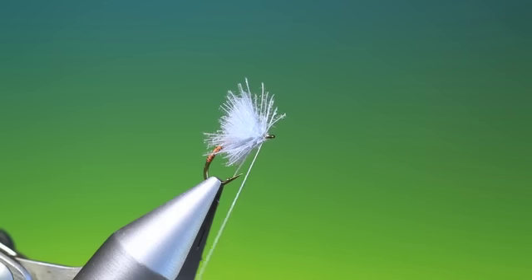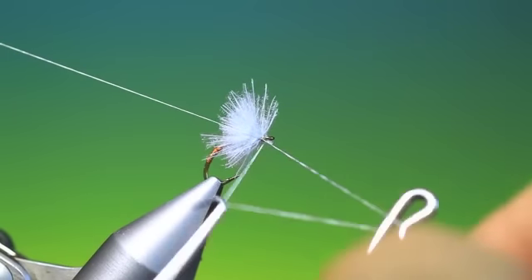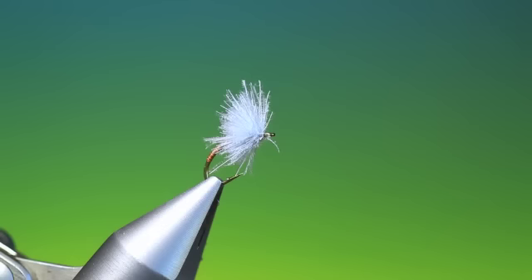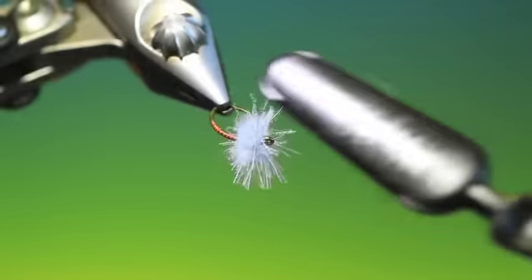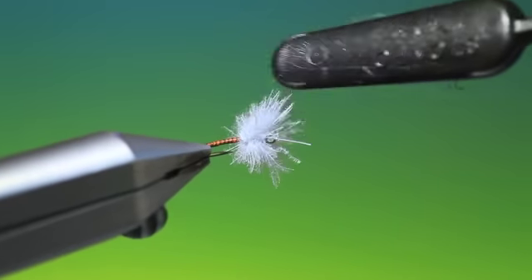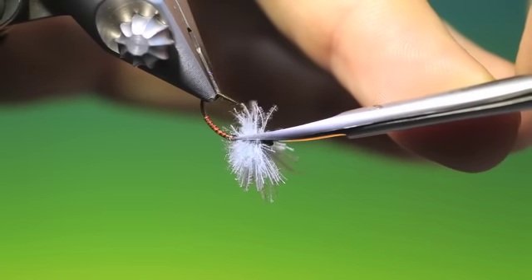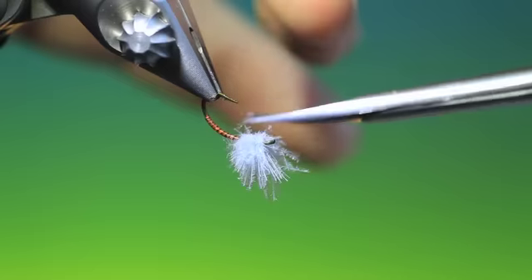Give it a bit of finish. Of course you can varnish the body or put a drop of UV resin — give it a coat — but I don't seem to bother with it. I don't mind a fly being destroyed if I catch a fish on it. So with a little bit of Velcro now, just brush out the CDC fibres. We want most of these going upwards like this, and you can kind of coax them. Then what we need is some curved scissors, and we just take off the CDC hackle on the underside of the thorax.